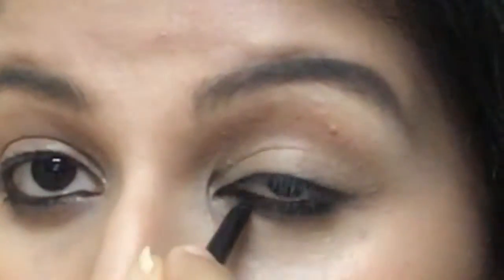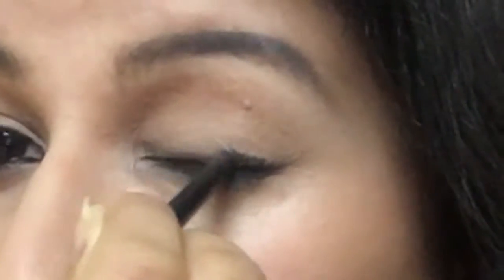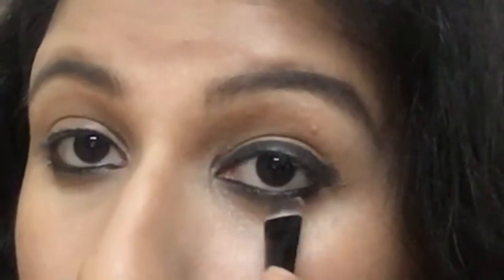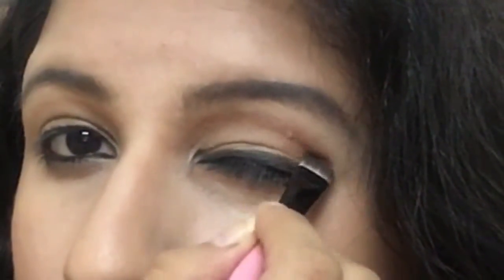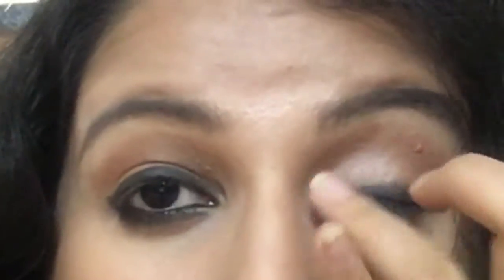I'm also applying kajal on my upper lash line, winging it slightly outward, and on my lower lash line. Anushka's eyes are smoked out with a brown eyeshadow on the transition line and the outer V of her eyelids, so I'm doing the same. I'm then using a peachy shade on the remaining part of my eyelid and the inner corner of my eyes, blending well so it doesn't look harsh. I'm also applying it on my brow bone area to highlight it, then setting my kajal and smoking out my upper and lower lash lines with black eyeshadow powder.